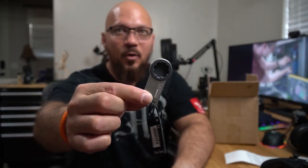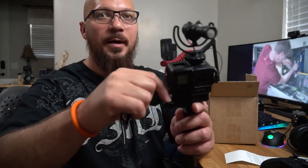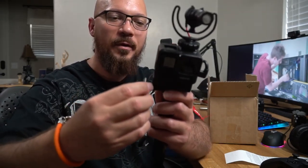I have something that every person who owns a GoPro should have — this is the GoPro key. You can see it right here. This is how you tighten up your devices. Sometimes it's kind of difficult to come in and tighten these things up. All you have to do is put it there.